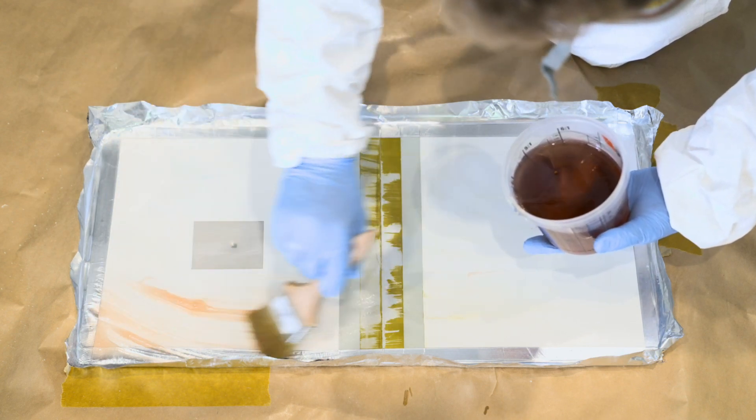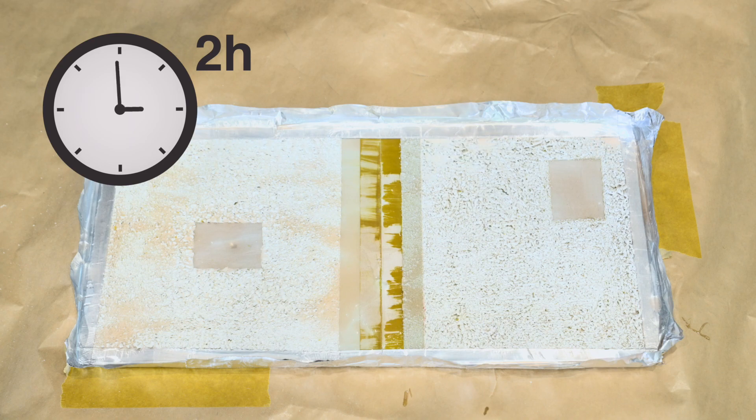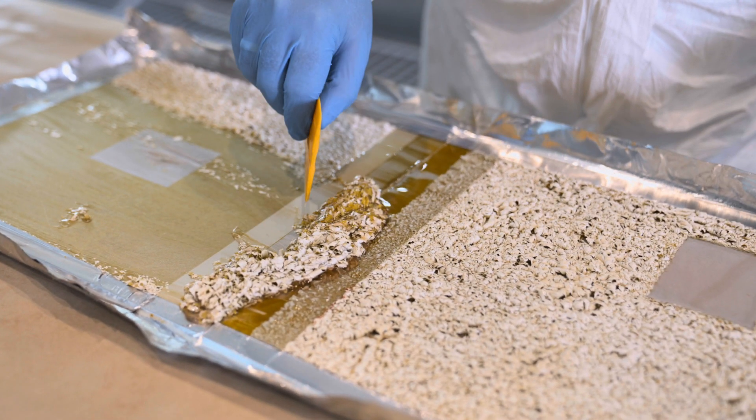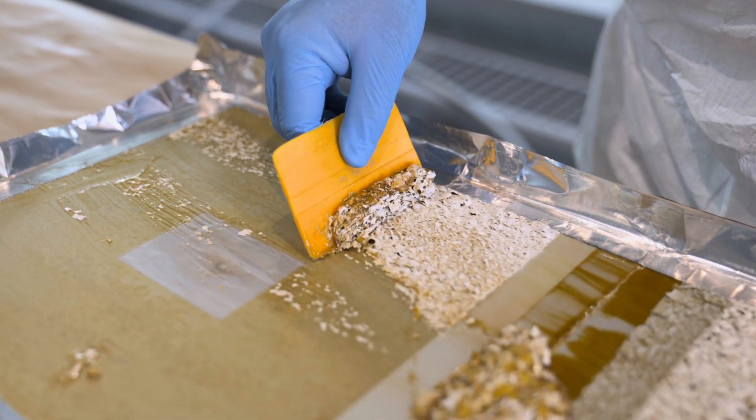Current procedures for removing old paint coating involve chemical or mechanical stripping. These are currently very labor-intensive and unecological processes due to the accompanying dust or chemical fumes.